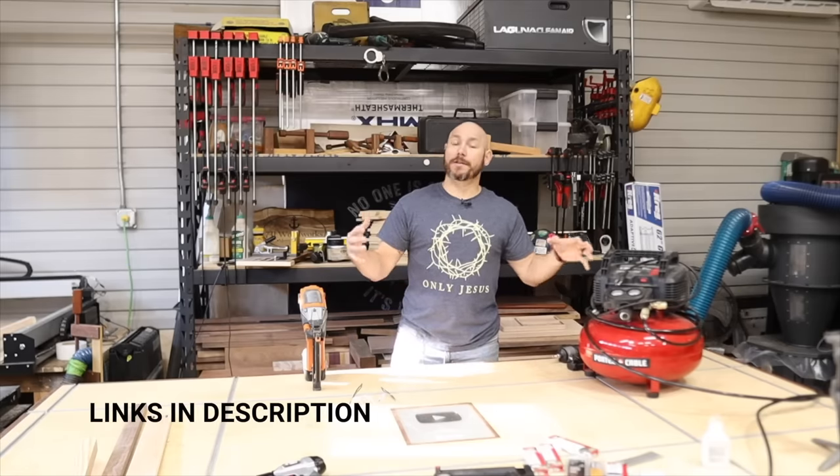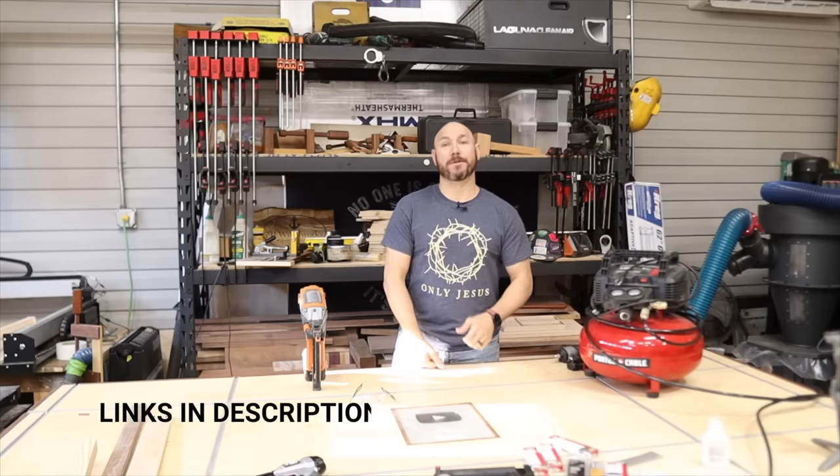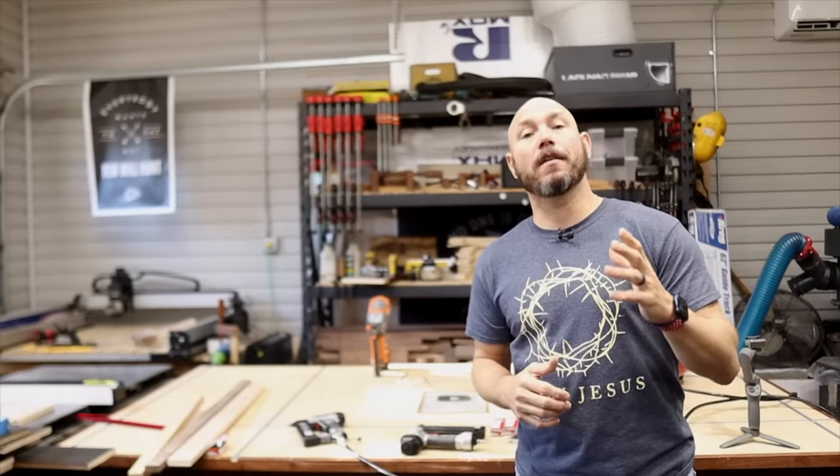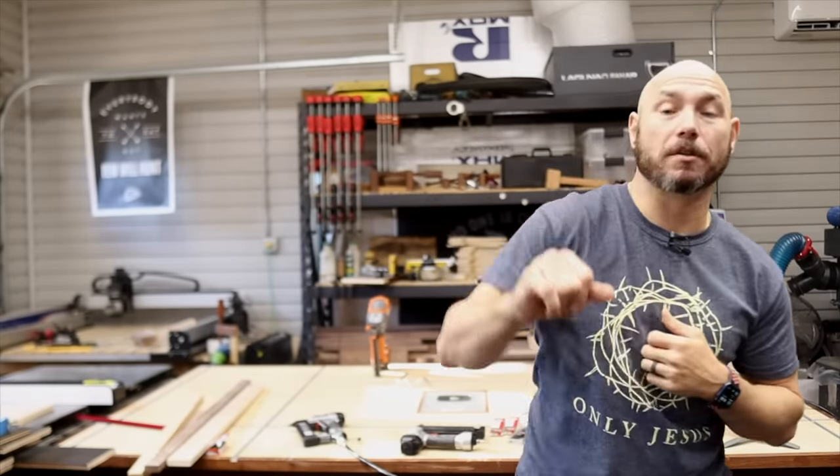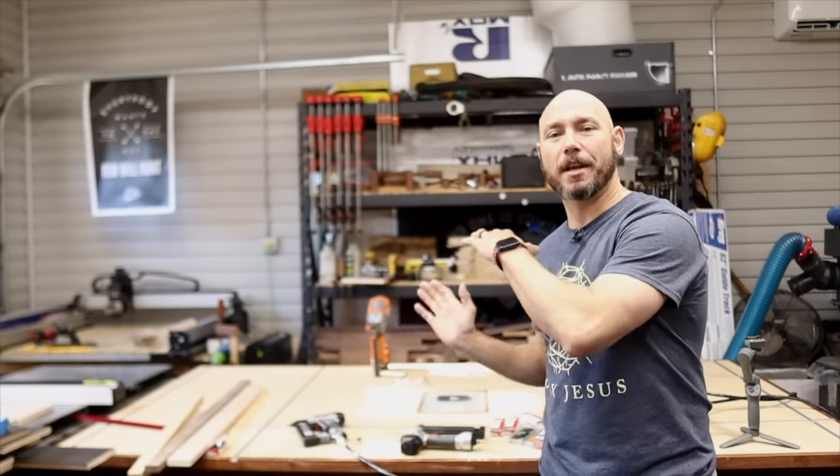I'll put the links in the description below to all these tools to help you make a better decision on what you need for your shop. If you liked this video, I've got a couple more tool videos you're gonna really like — click that box right there. Also another one of my favorite videos right there.